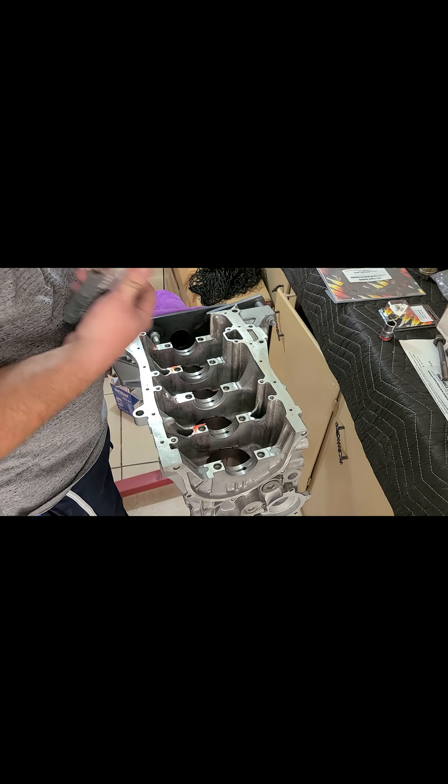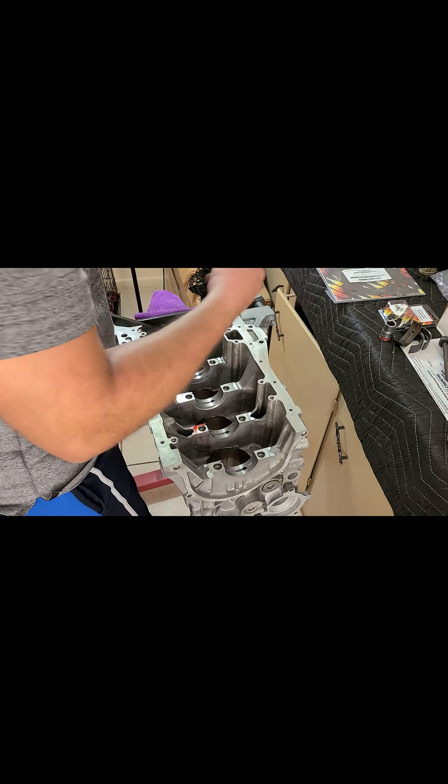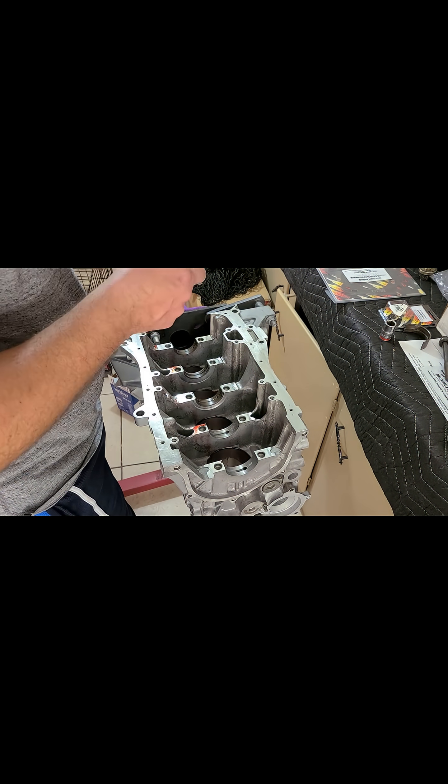Welcome back to another video guys. In this clip you'll see how I'll be installing the crankshaft bearings to check clearances. This is a crucial step to confirm engine tolerances and determine the correct oil weight to run.